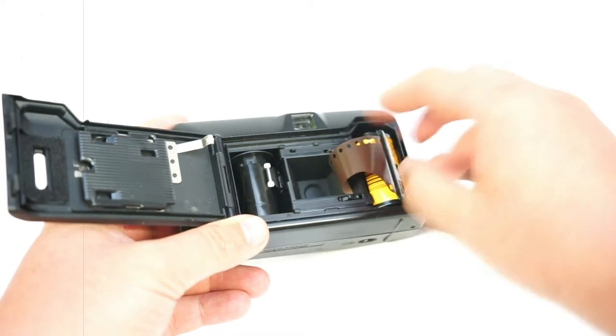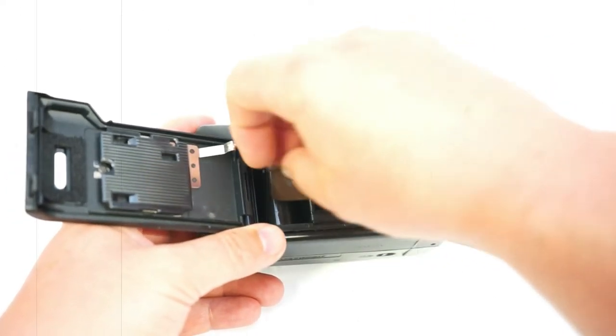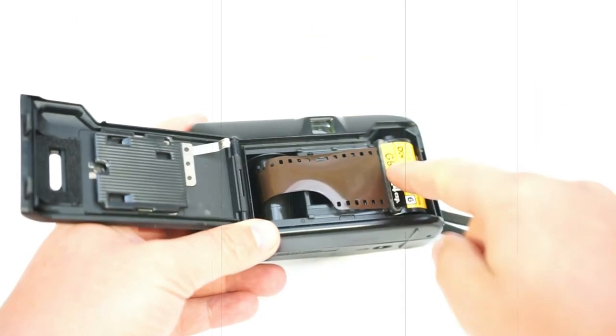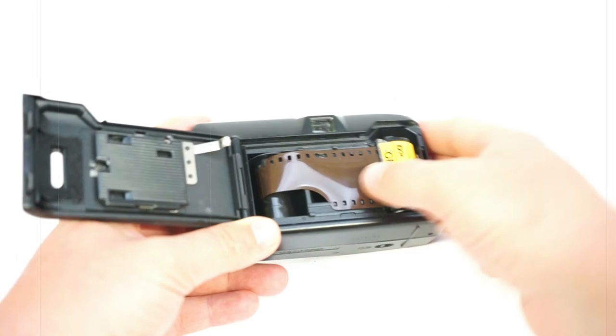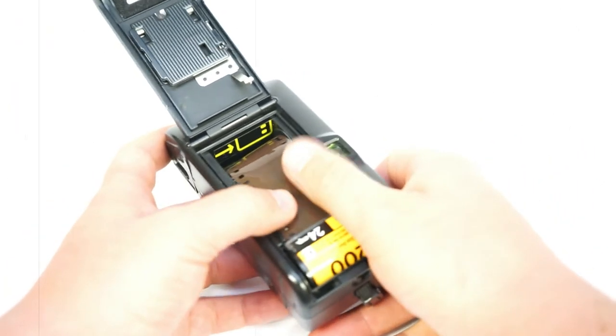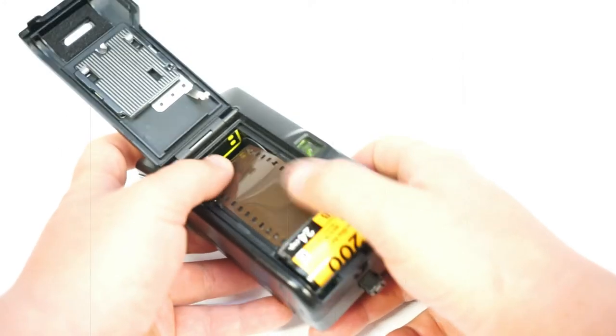It just slightly goes down at a different angle, and then you slide it at another angle into it. Then you just pull it out and leave it in here — the film goes here. You can just nicely and easily press it in here and just keep going. Done — close it.